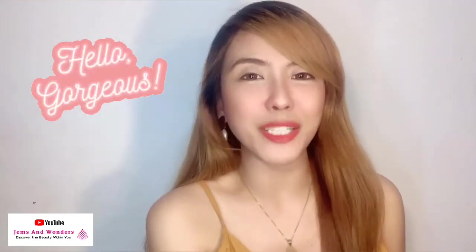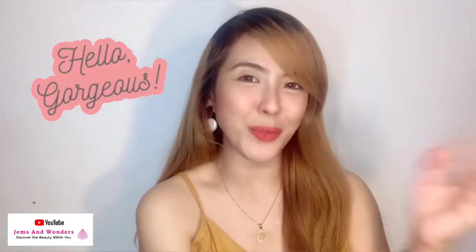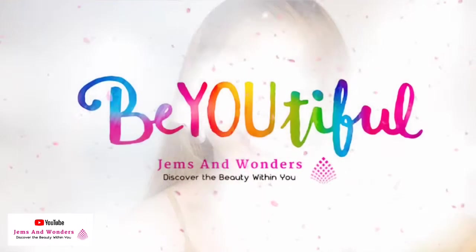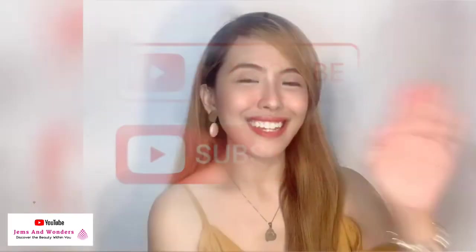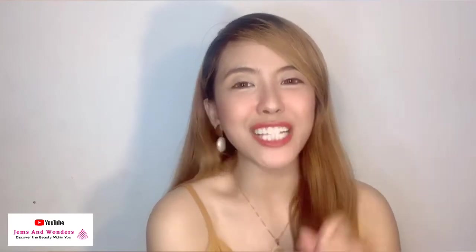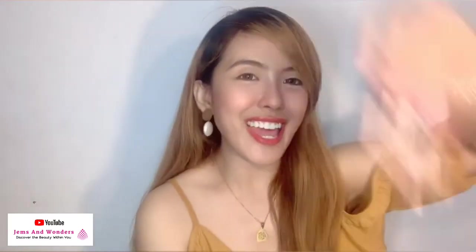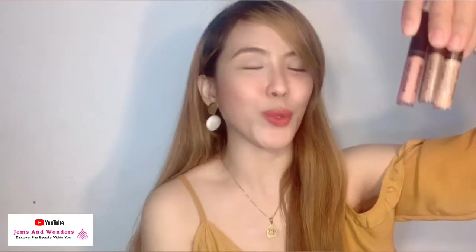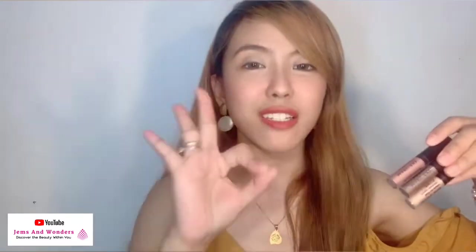Hi! Welcome back to my channel. This is Gem Abande Andres and welcome to Gems and Wonders. So for today's video, I'll be showing you the newest products of Mary Kay — the Mary Kay Liquid Eyeshadow. Sobrang nakaka-excite because we have three different shades to choose from.